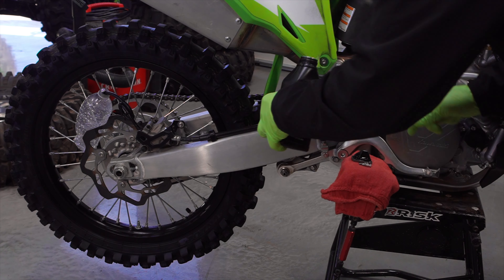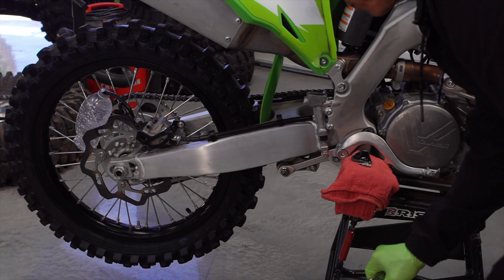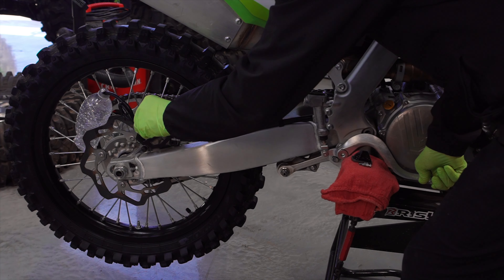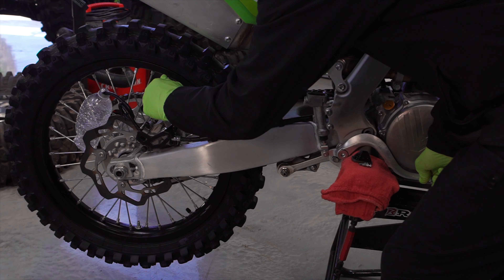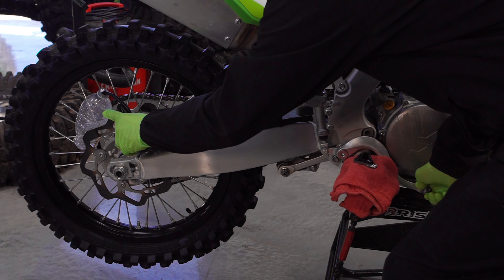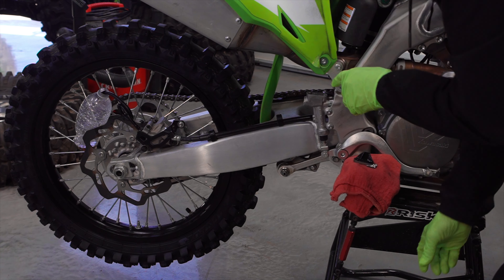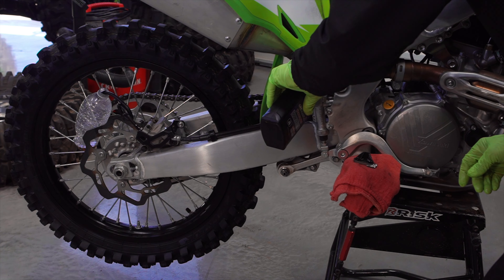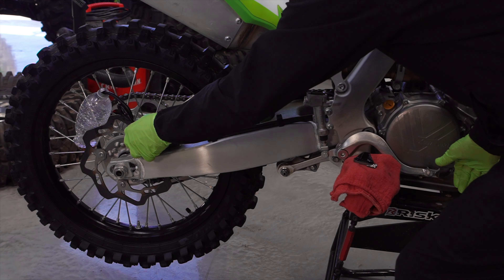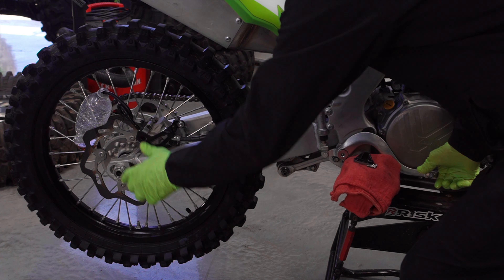Start by topping off the master cylinder so that we don't accidentally pump air through there. Take the 10mm, pump the brake, hold it down, and crack that open. Once you get it open you can start pumping. You can see the fluid coming out of the hose into the bottle. As you're pumping you need to keep an eye on your fluid level here and replenish the master cylinder so that you don't suck air into the hose. If you do that, you'll have to do the process for much longer to get the bubbles out.